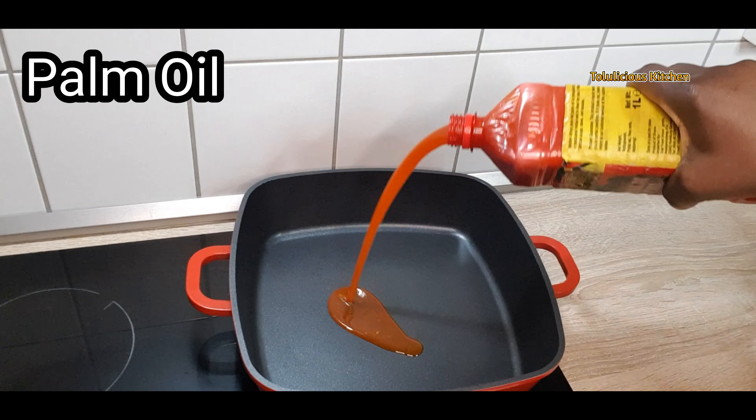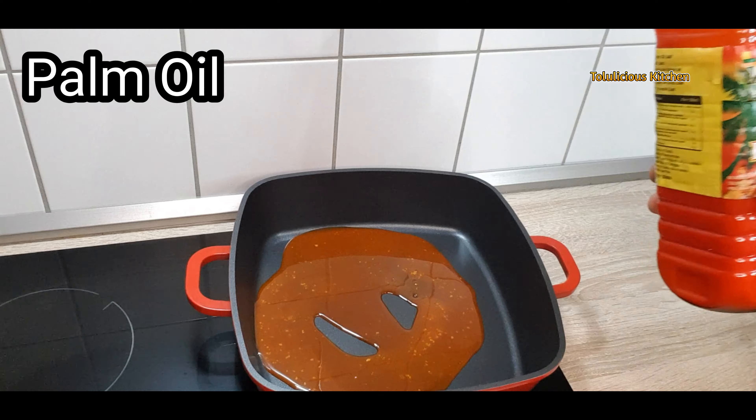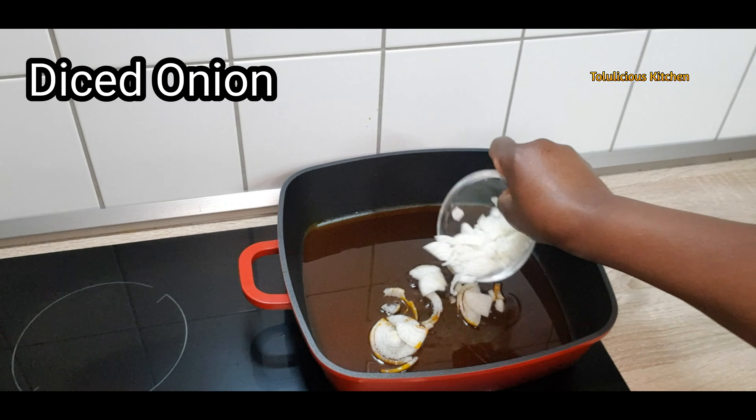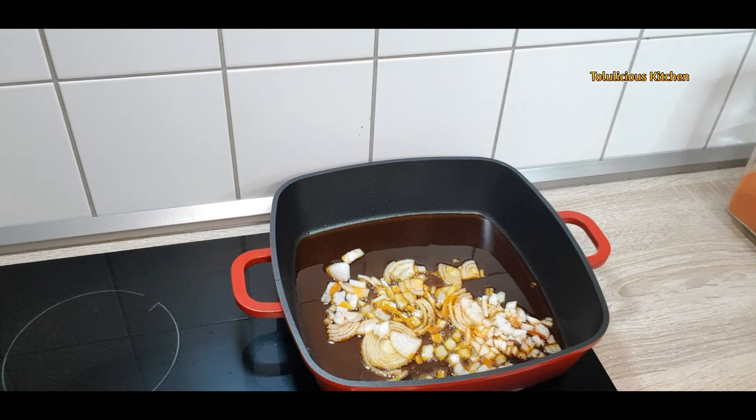Now get another pot, pour palm oil into it, heat it up, and then add some diced onion into it. Fry this diced onion for about two minutes.